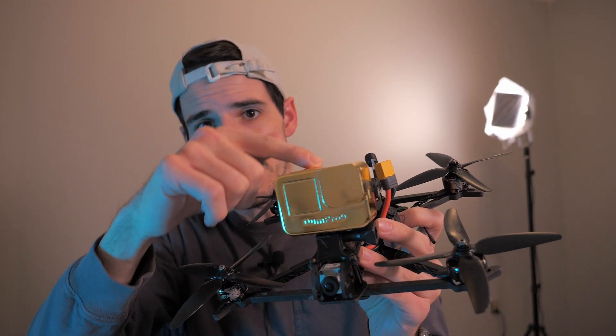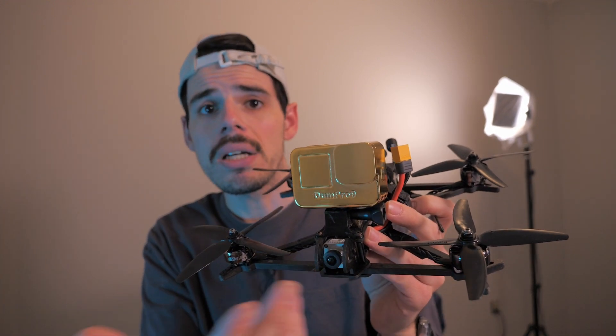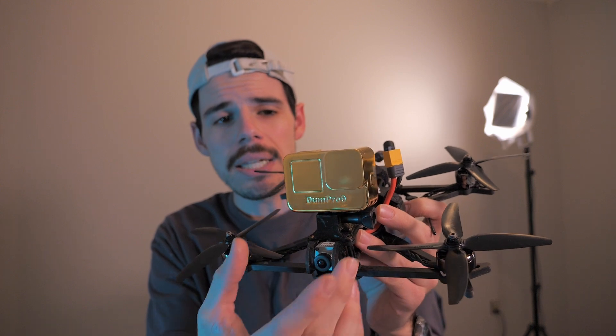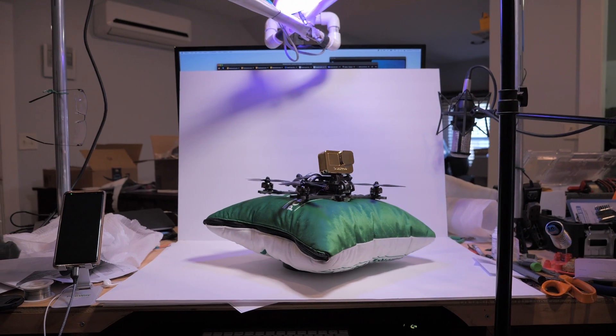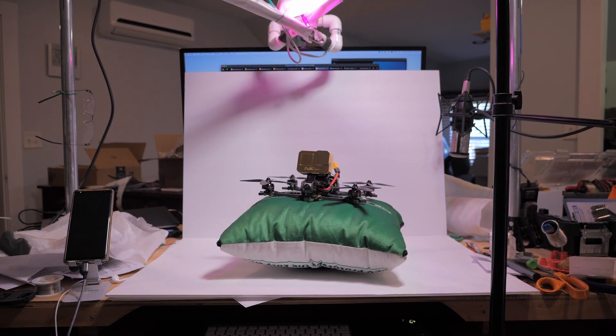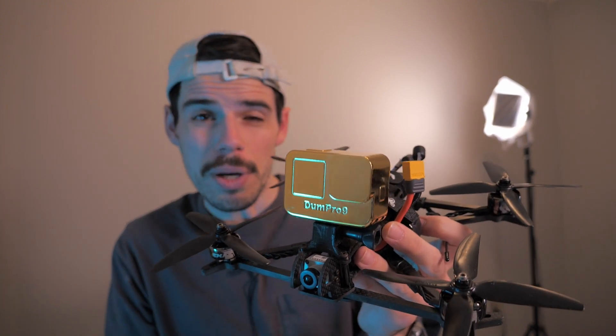I designed this — Dumb Pro 9 is what I call it — and it's a 3D printable model of a GoPro that's made so that you can add weight into it and then have the same weight and feel of a GoPro on your quadcopter, but you don't have to worry about damaging it when you are practicing risky maneuvers while you're flying.